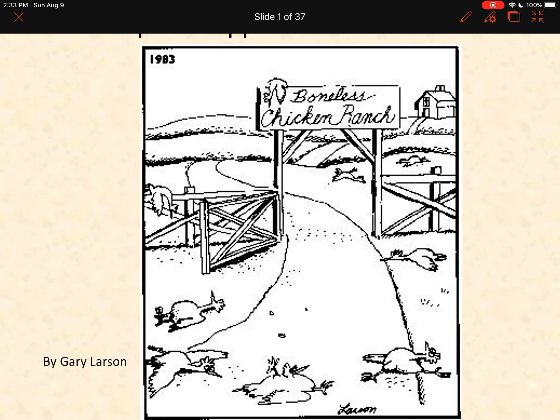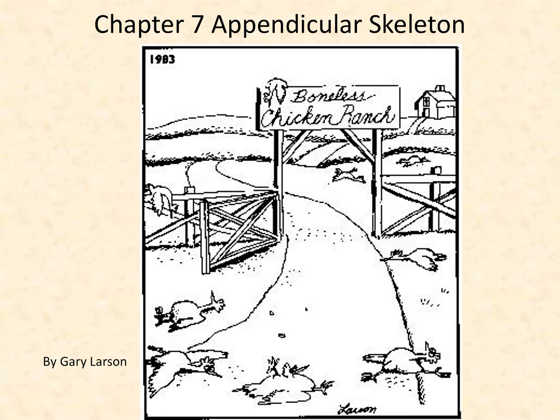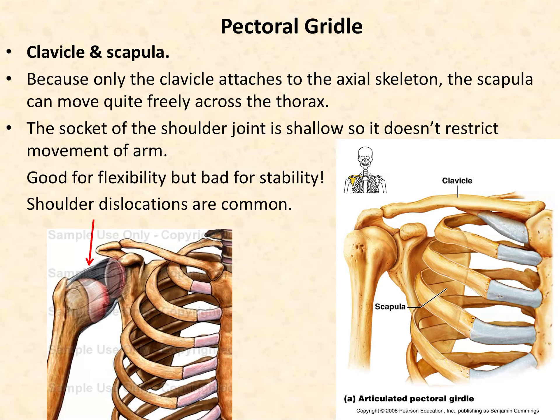All right everybody, this is Chapter 7: the appendicular skeleton. We're going to go through the pectoral girdle and the upper limb in this lecture, starting on page 67 of your lab manual. The pectoral girdle is the bones that hold together your shoulder joint. The two bones considered part of your pectoral girdle are the clavicle and scapula — do not include the humerus, a lot of students want to do that but it is not.